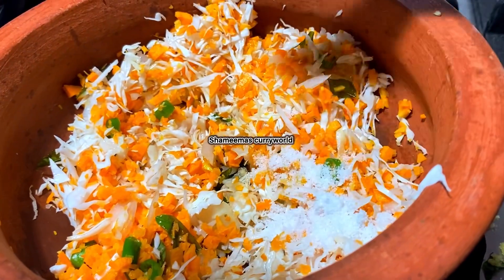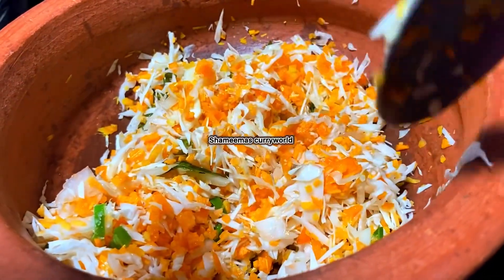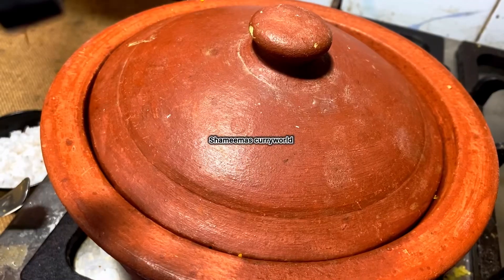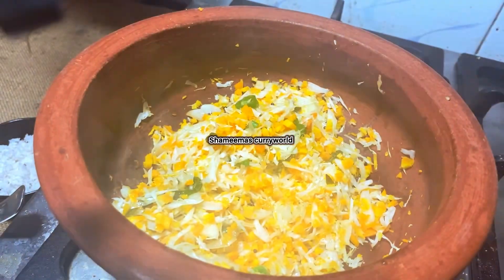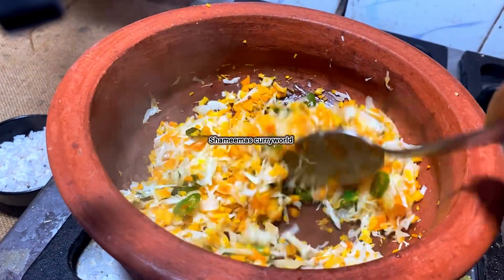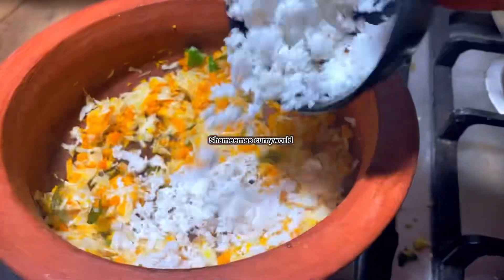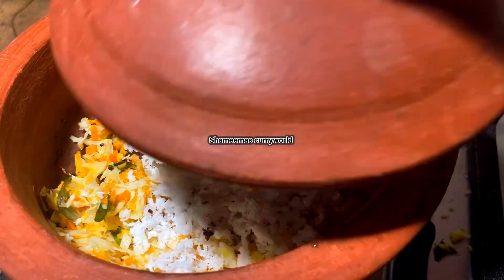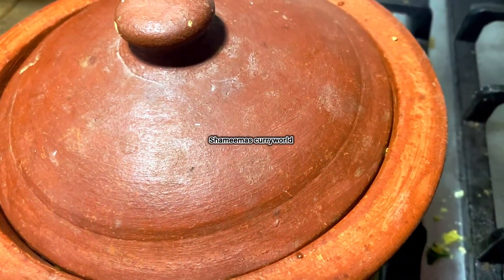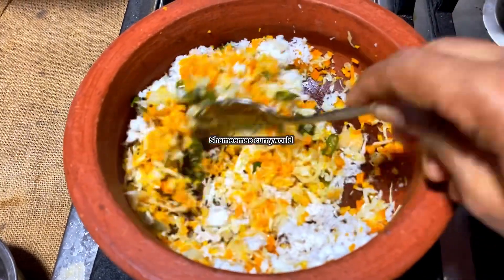Mix it with cabbage and mix it down. Let's mix in a little bit of cabbage, then half of the cabbage. Let's cook on the low flame. Then put the cabbage and mix it up.